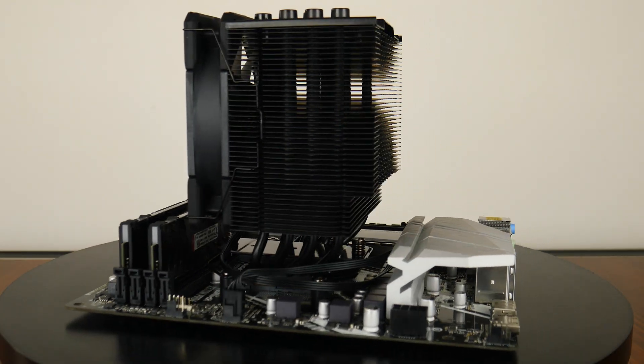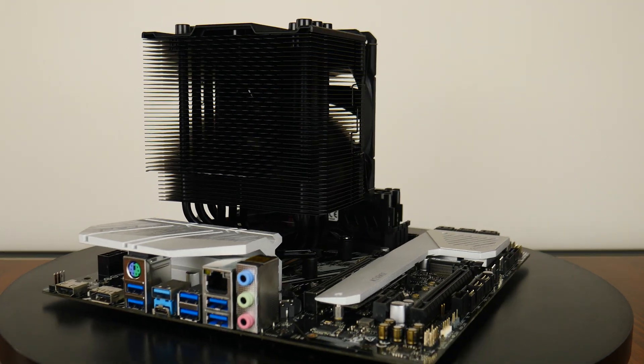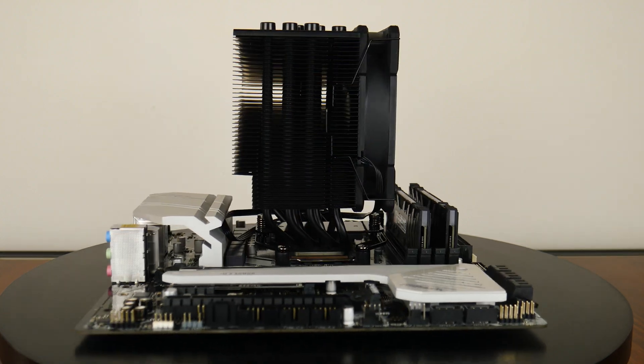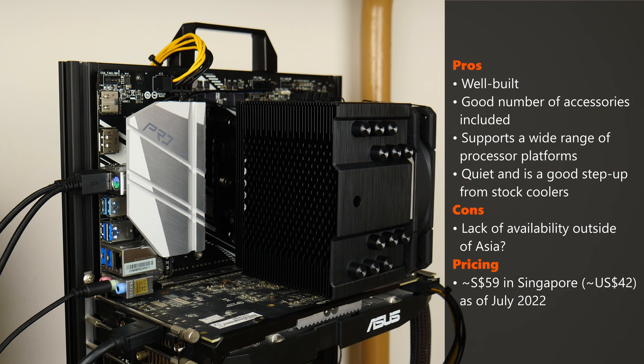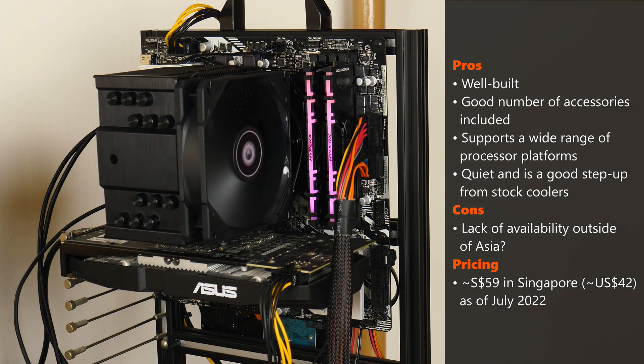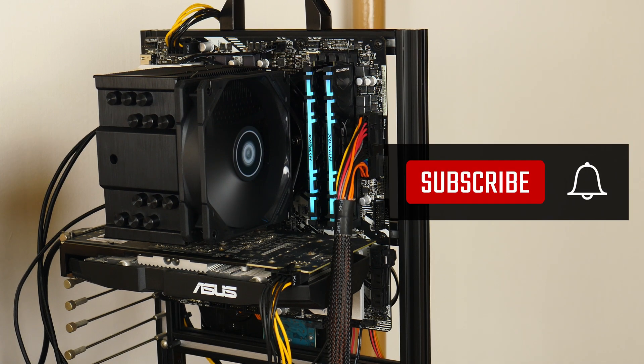In conclusion, I'm very pleased with the ID Cooling SE226XT Black. It's a beefy CPU cooler that is well made, comes with a great set of accessories, and more importantly, does its job pretty well while staying relatively quiet. To top things off, it also has a pretty decent price tag. As of July 2022, the SE226XT is going for around $59 Singapore dollars on major e-commerce platforms in Singapore, which roughly translates to around $42 US dollars. One downside, however, is the lack of availability in countries outside of Asia, which could translate into higher prices once you factor in international shipping costs, affecting the price-to-performance ratio. Thank you so much for watching, get subscribed if you found this video helpful, and I'll catch you guys next time.